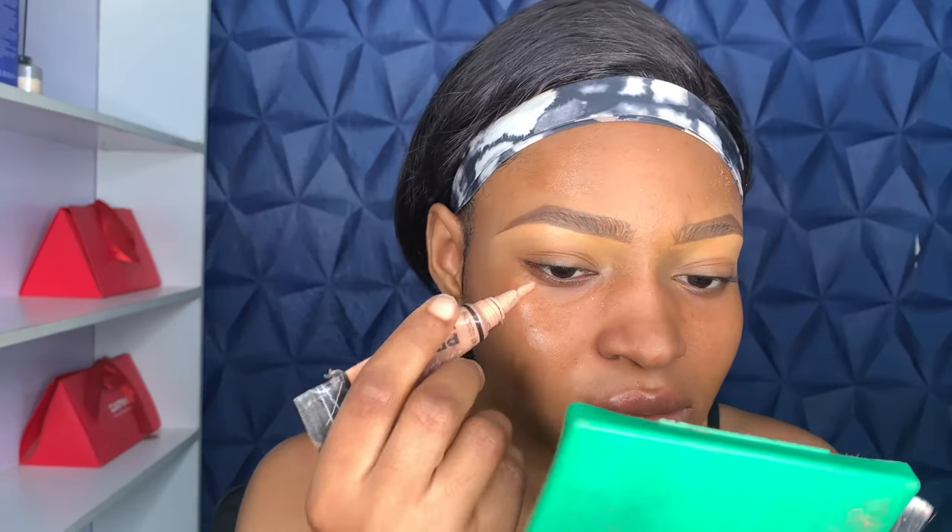Hey everyone, welcome back to my channel! Today I'm doing a smoky eye look — it's really easy and beginner friendly. So without wasting much time, let's just get right into the video.